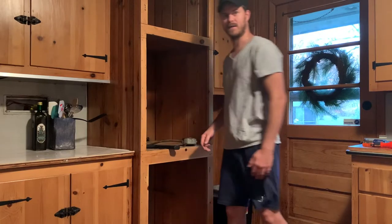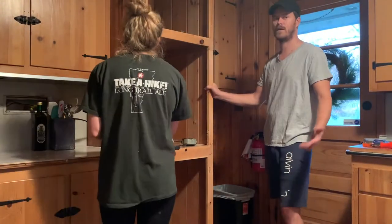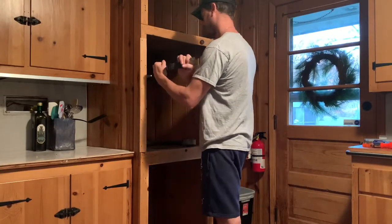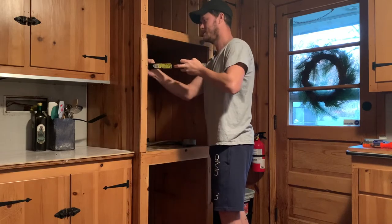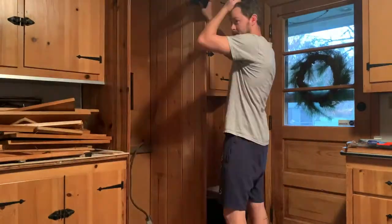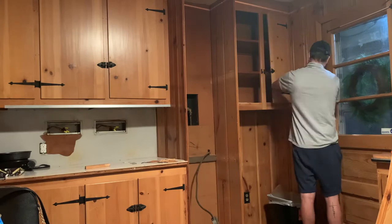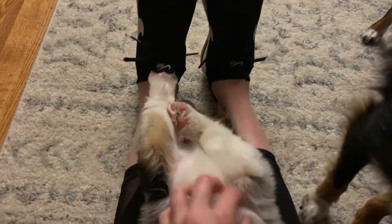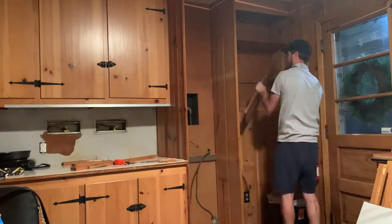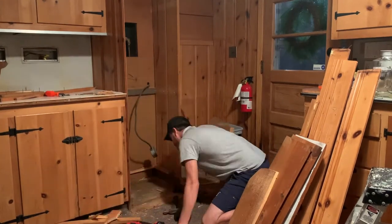These pieces come out as whole as I can get them so that we can reuse them — we're going to try not to waste anything. Chris went ahead and basically deconstructed the whole area that the oven was in, and took down the additional cabinet because we are going to put the new oven in that spot. We took everything down as much as we could, and you can even see the light starting to change outside because it took us quite a bit of time.